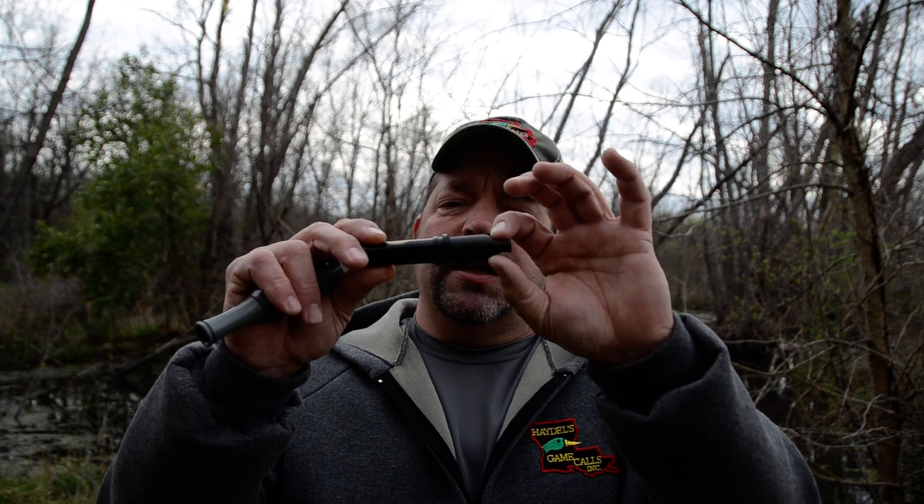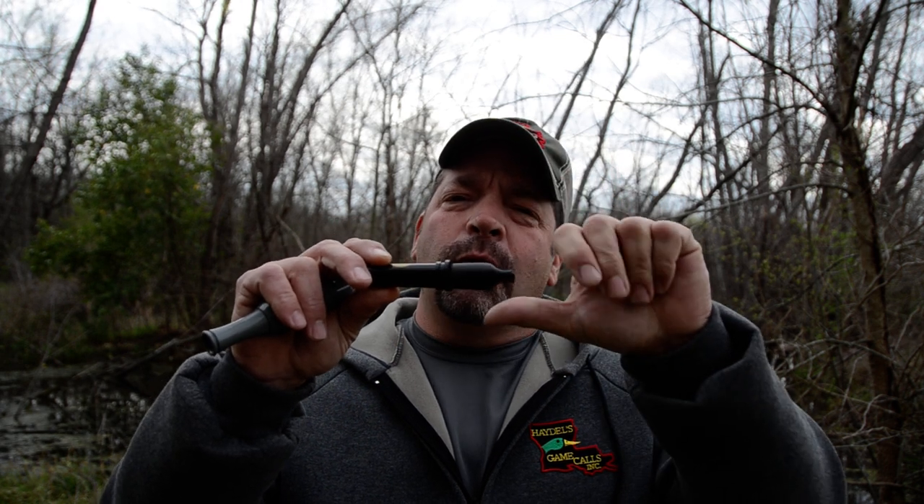Up next we've got the Compensator wood duck, the CW03. What's neat about it is it's got a little rubber tubing on the end that's flared down, so you don't have to worry about the back pressure with your hands so much. You can throw it in there if you want and get those crazy sounds again.